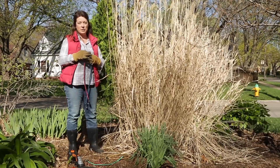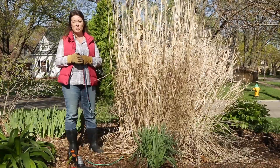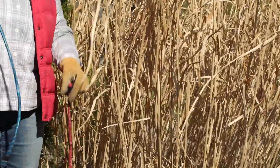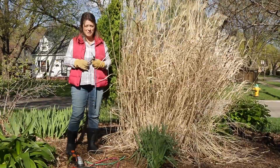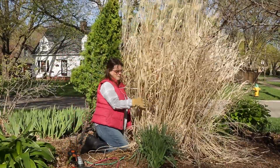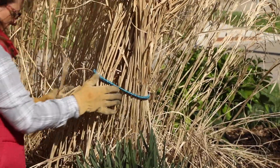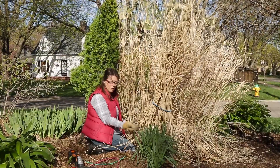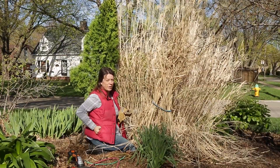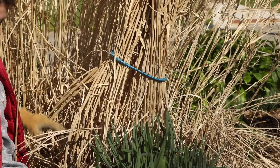You definitely want to make sure you have long sleeves and gloves, and potentially even eye protection if you plan to get up close and personal with this plant. To gather up my first clump I think I can just use one bungee, and I'm going to grab my glasses to protect my eyes while I give this clump of grass a hug. The idea is that you just want to get it gathered up enough so that when you cut it off at the base, you can just get it out of there easily. Otherwise there's a bunch of stems going every which way, and they're really awkward to deal with because they're so tall and woody.